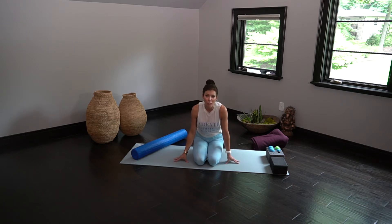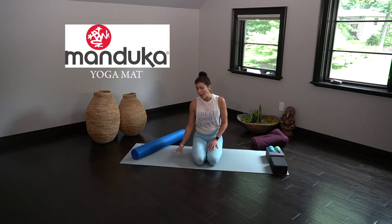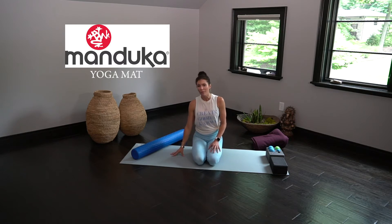First things first, getting a good yoga mat. I highly recommend Manduka. They are mats that you can have for a lifetime and they have all kinds of price points as well as thickness, and they have travel mats, all kinds of mats. This is one of the Manduka Pro mats which I love. I've had this one for about seven years and it's never failed me.